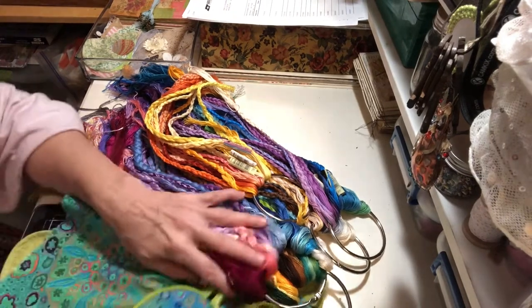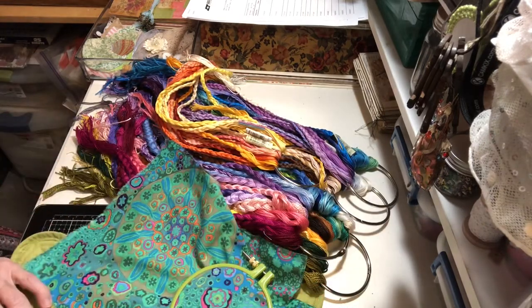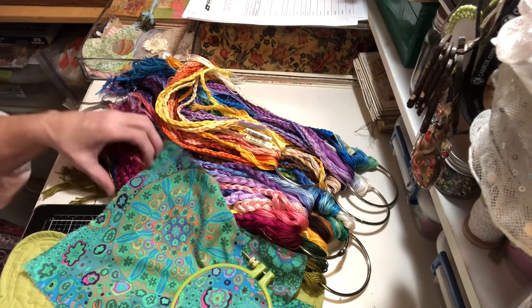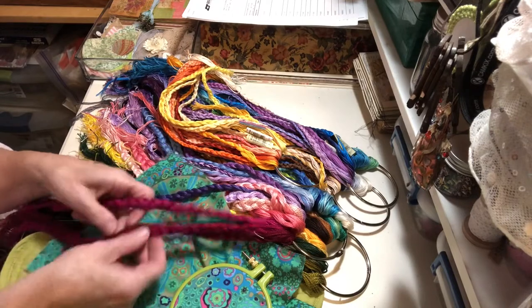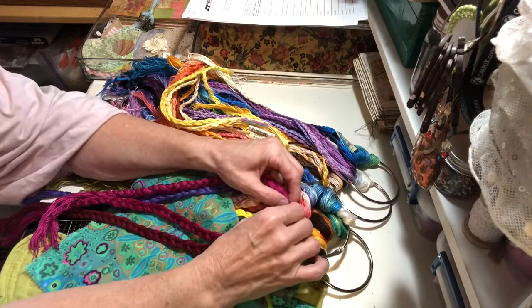Hi friends, welcome back to my channel! While we're doing stitching, I thought I would do a drizzle stitch, because I had a few people comment that they didn't know what a drizzle stitch was. So I have a piece of fabric here — let's pick out something, let's take this one, it's bright.